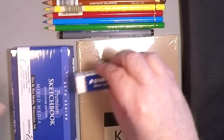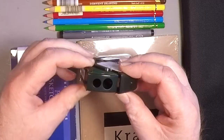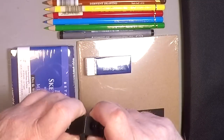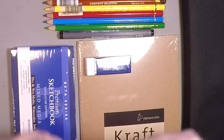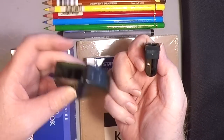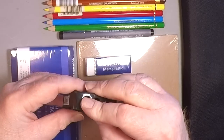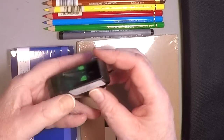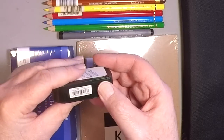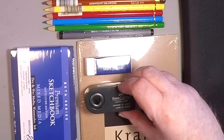Of course the Staedtler Mars eraser — a plastic eraser I use all the time both in the field and in the studio. And of course the Faber-Castell fully-contained pencil sharpener. If you take this into the field you don't have to worry about finding a place for the shavings — it just stays in the container. It's got two holes: the bigger one, which I like to use for the Derwent, and then the smaller one for thinner pencils like the Faber-Castell Polychromos or the Prismacolor.